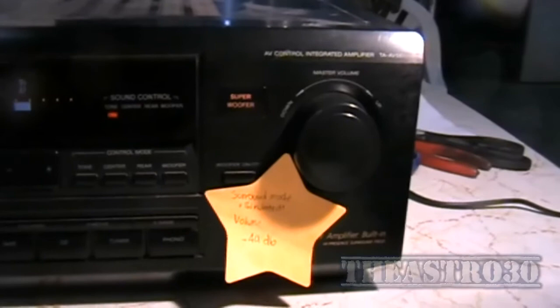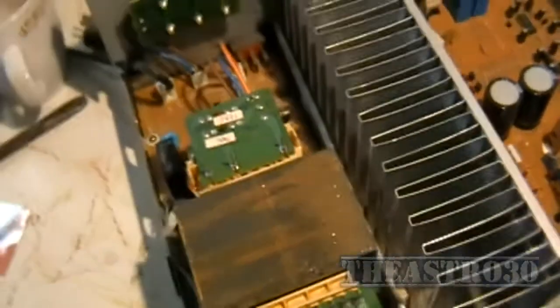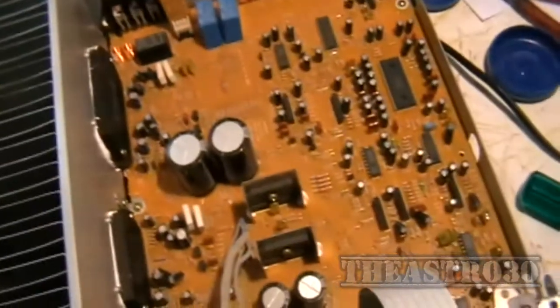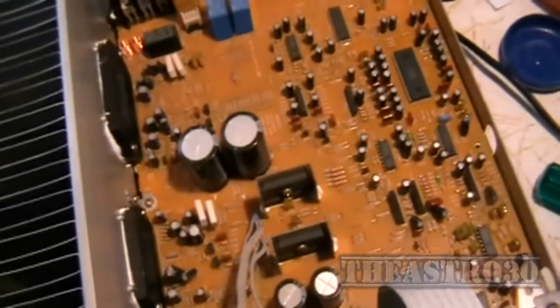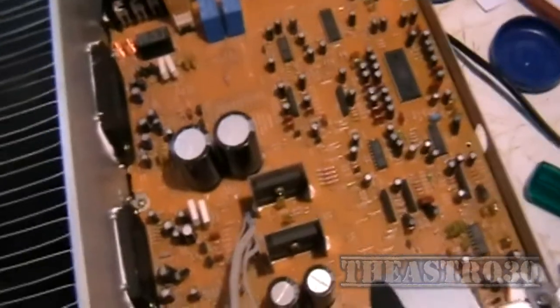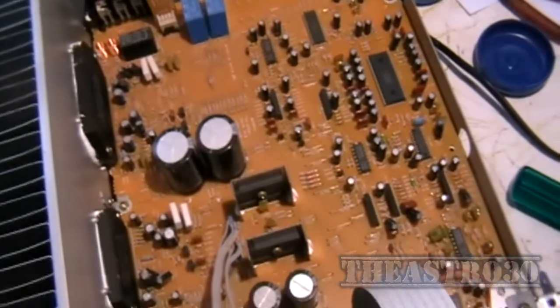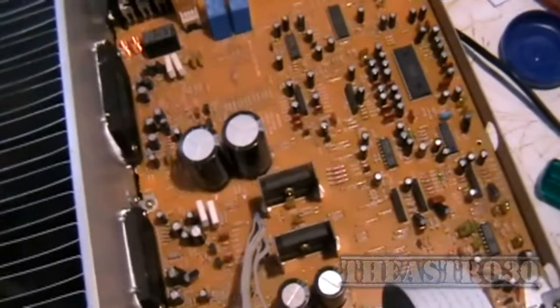So that's going to be the focus of this video. First thing I'm going to do is remove the top and then remove the front panel. Surprisingly, it's not all that dusty in here, and its usual location is sitting up on top of a shelf up real high, so I'm quite surprised to see that it's clean in here.